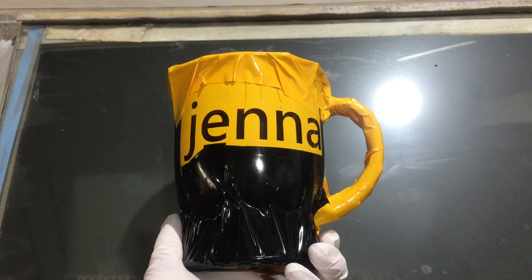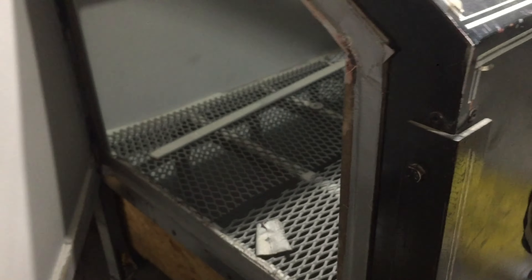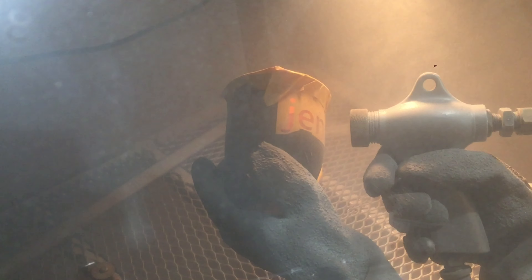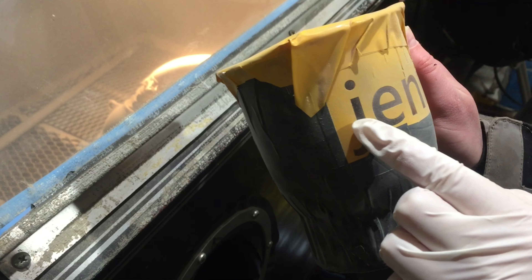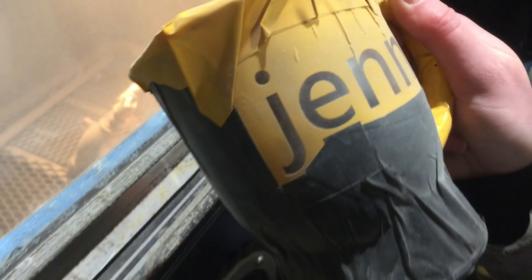Finished covering it with vinyl, so now it's into the sandblaster. We just sandblasted it for the first round and it's all looking really good. A little bit on the J and the bottom of all these letters didn't quite get etched enough, so we're just going to go back in and make sure that we grab these edges this time, and then it'll all be good.